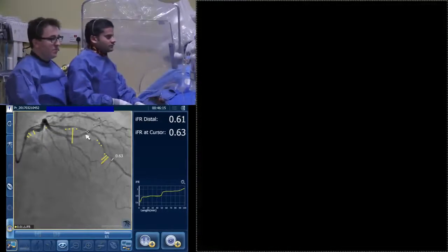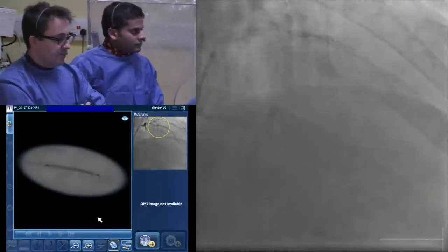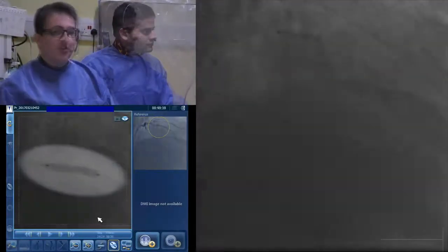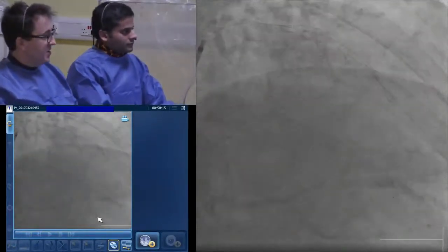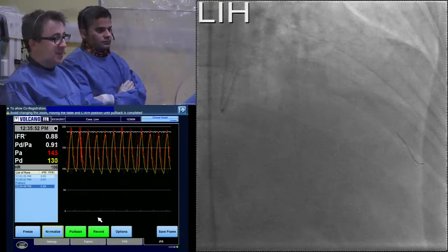Are there any data for post-stenting IFR measurements and using IFR post-stenting? Knowing what you could potentially reach — so if we know that we'll never even reach — another stent's gone in there. It's not far off: point eight seven, point eight eight. Thanks again, Justin.